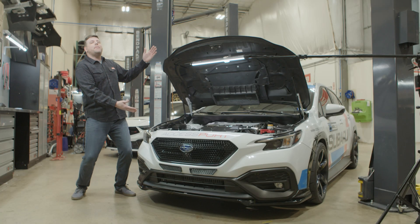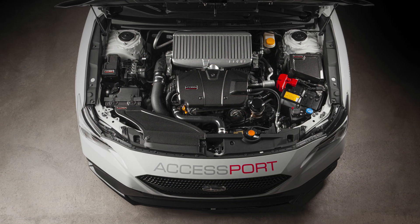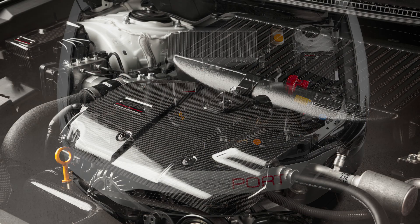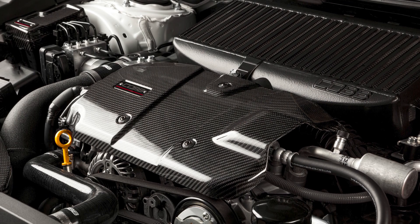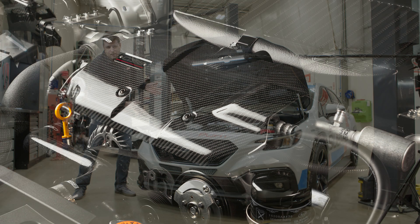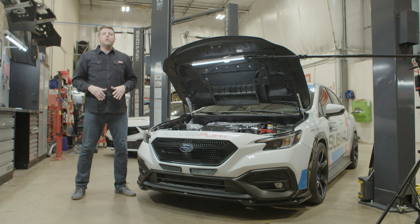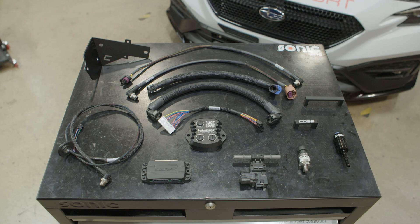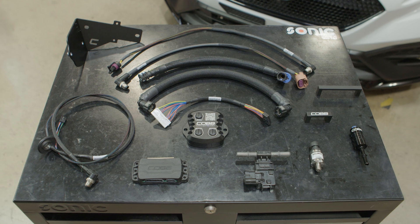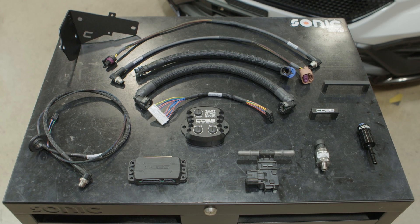This is a Subaru VB WRX, and it's got an FA24 direct-injected turbocharged engine, which is already the best OEM powerplant ever offered in a North American WRX. But today, I'm going to tell you the best way to make it even better, by introducing you to the Cobb FlexFuel Stage 1 kit, and telling you about all of its quirks and features.